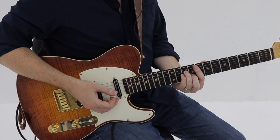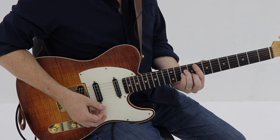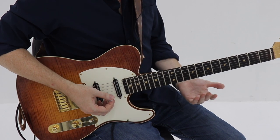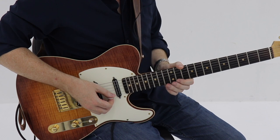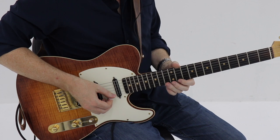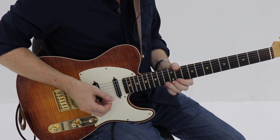Moving into the next four measures now, you're going to be going to your IV chord — the F minor for two measures — back down to the C minor for two measures. That's going to start right on beat one, hammering on to the root there at the 13th fret from the 11th fret. Real quick hammer-on.